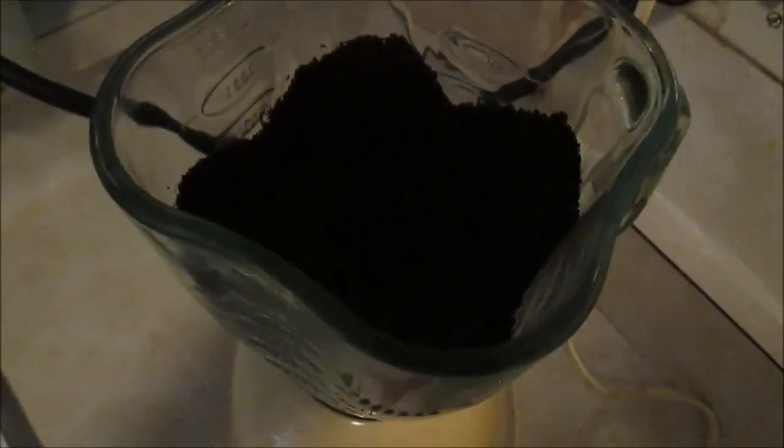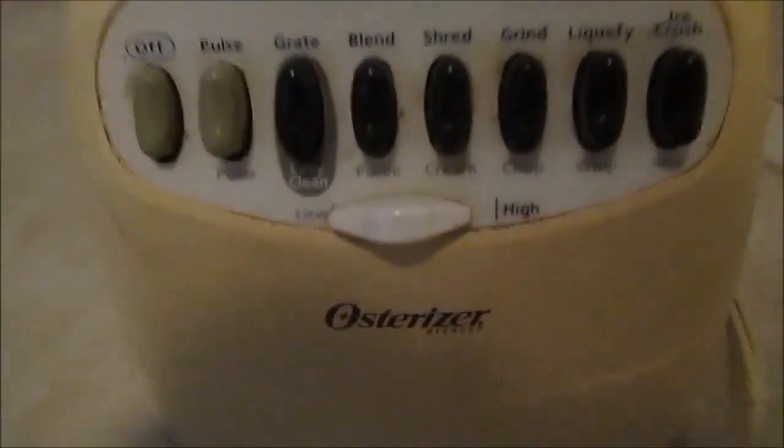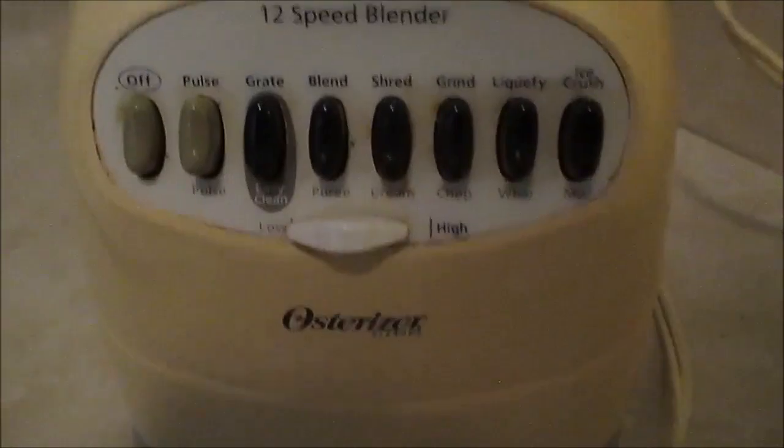I'm going to turn it up a little. I have the basic setting on low — on this particular blender you have a choice between low and high. I'm going to keep changing: I went from grate to blend to shred, and I'll keep going up. It's still coarse.